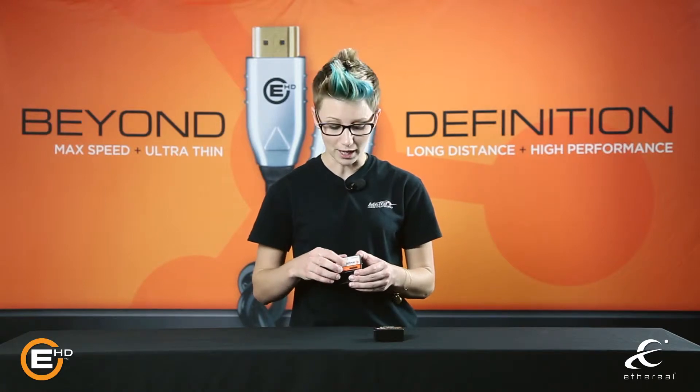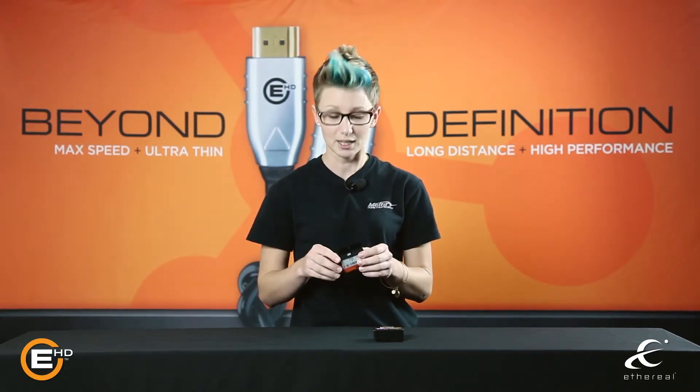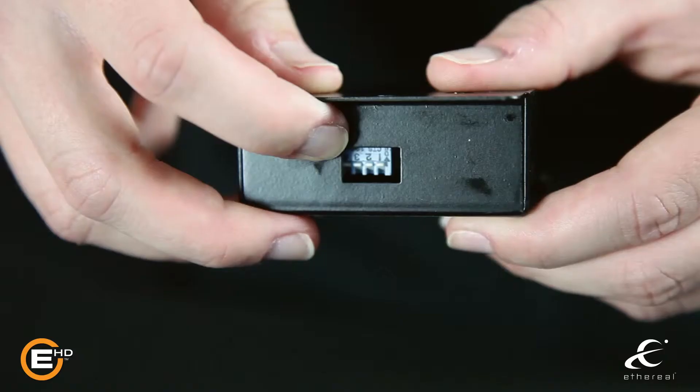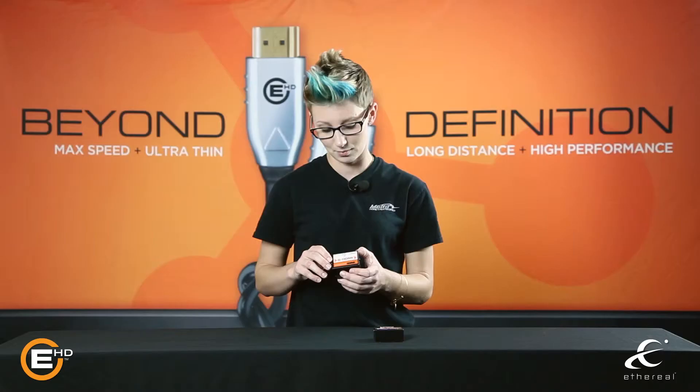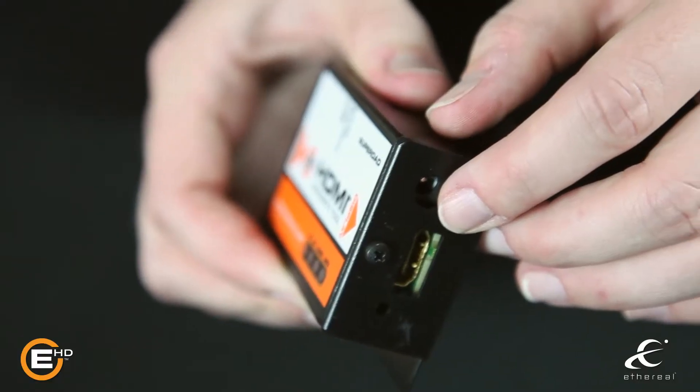If you are having issues with 5 volt or hot plug detect, then you need the Super DAD. The Super DAD has dip switches that allow you to inject 5 volt or hot plug detect into your system. It will also allow you to turn CEC off and control DDC for computer-based installations.